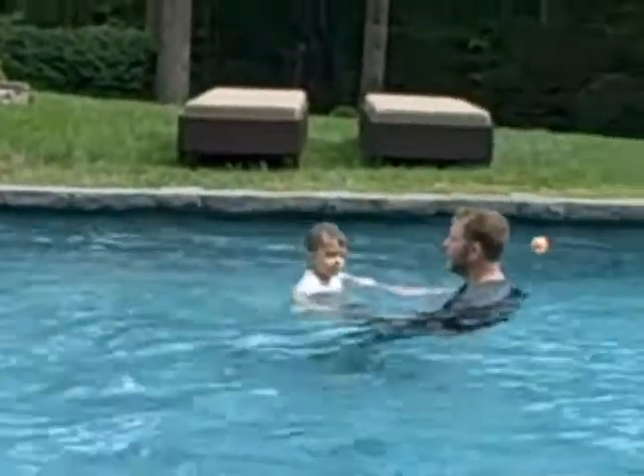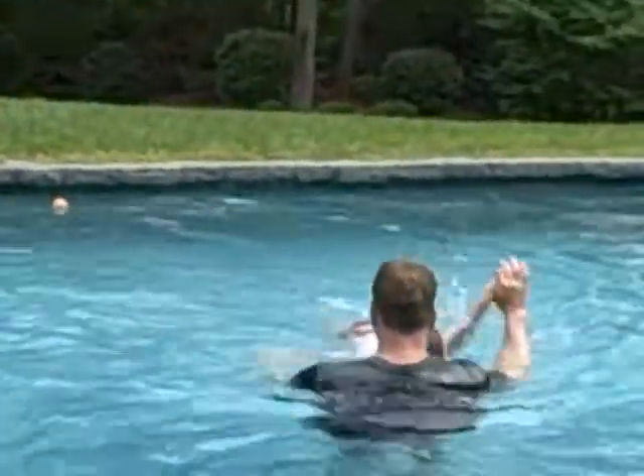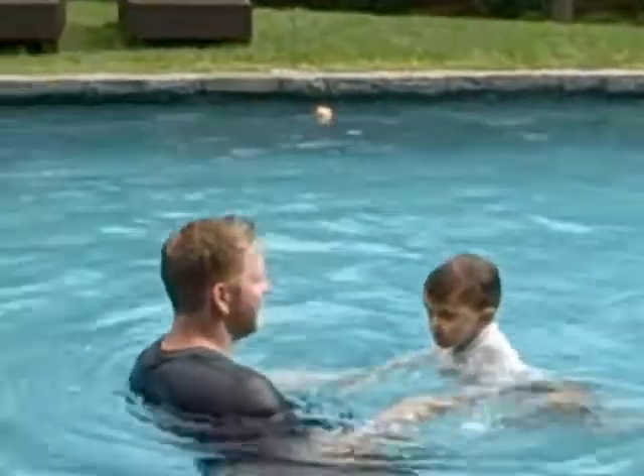Now let's try it again. Ready? And go. Eyes in for four. Let's do it. One. All the way down, babe. Two. Three. And four. Good. Very nice.